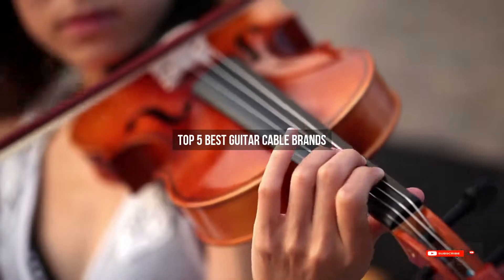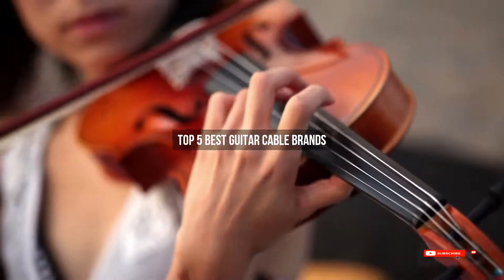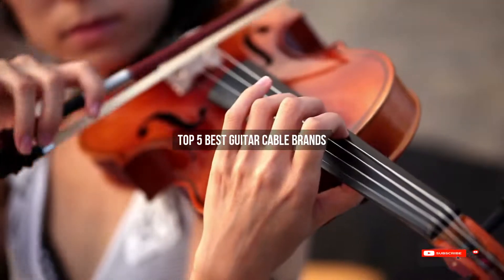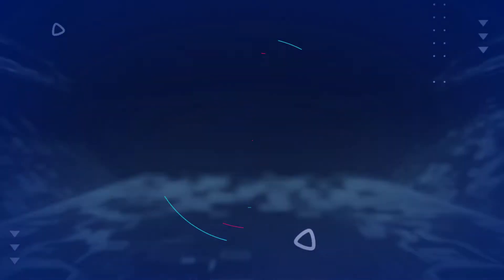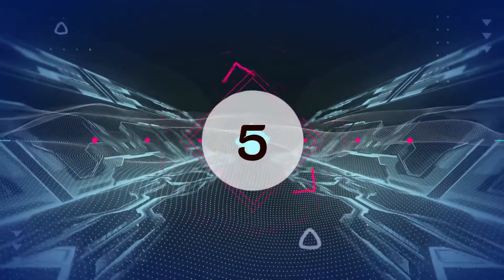Are you looking for the best guitar cable brands? We will review some guitar cable brand reviews based on thousands of user ratings. Hope our top five best guitar cable brands will be good for you.